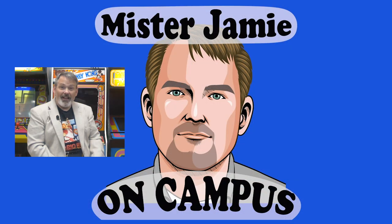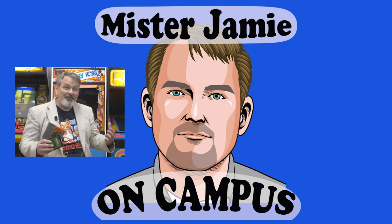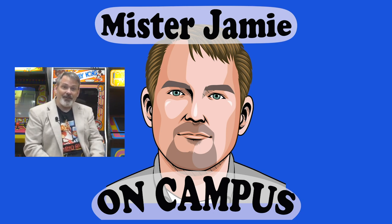If you like classic arcade games like these, or old cartridge games like these, then check out my other channel Mr. Jamie's Arcade. We find them, we fix them, we save them from a landfill. Tis a just and glorious cause.